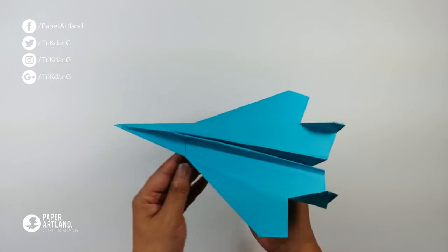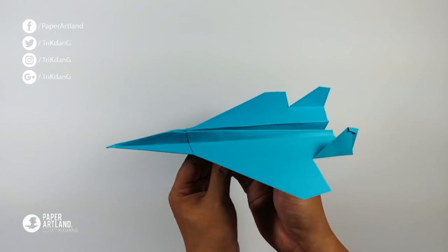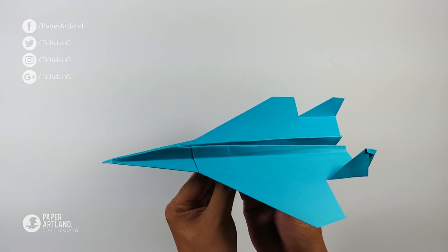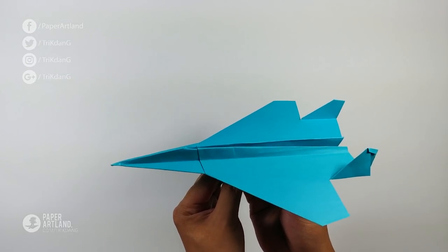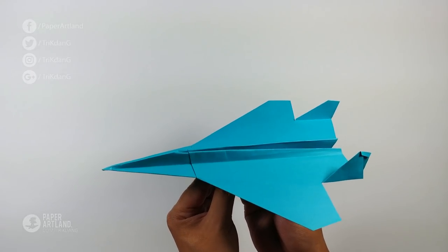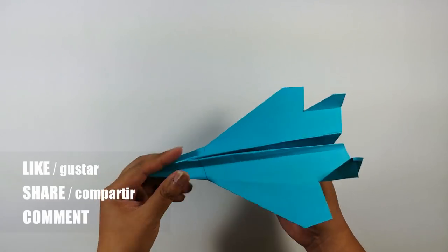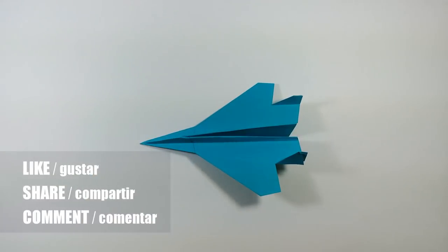Do not throw it up high and do not throw it down — you need to do it at about five degrees. Do not throw it at 30 or 40 degrees; the plane won't fly far. Just make a quick throw and it will fly for distance. Don't forget to give the video a thumbs up, share the tutorial with your friends, and subscribe to my channel. Thank you for watching and see you next time!